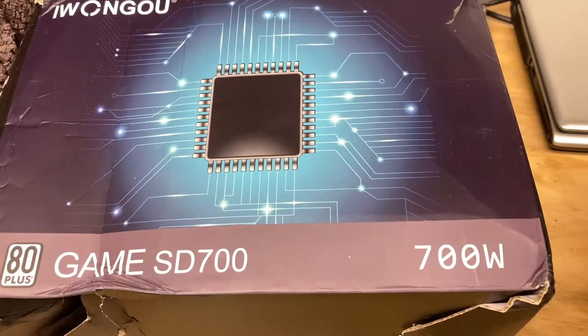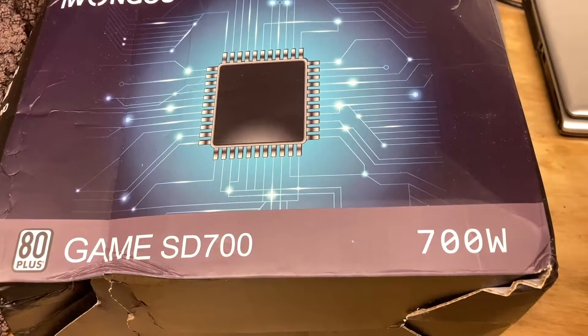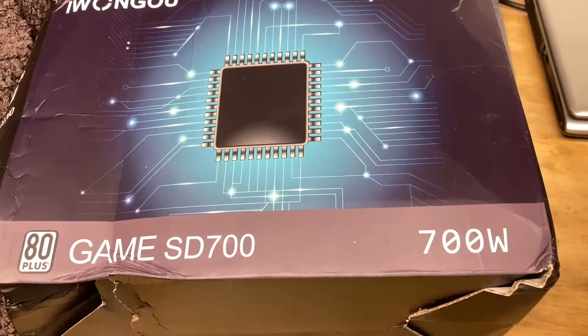Here's my new power supply that I've just got from AliExpress. It's a 700 watt ATX power supply, the model is SD700. I'm sure you can find many like these and others similar to this on AliExpress and eBay and whatnot.